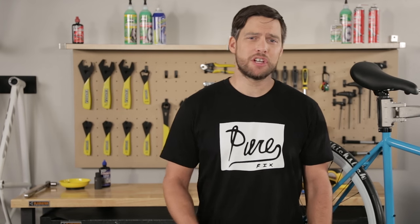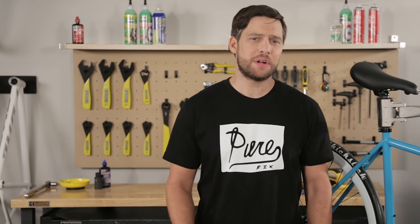It doesn't take much to keep your bike running smooth. A little bit of love and grease goes a long way. Here's some of the maintenance that you should be doing during the first year you own your bike. And remember you can always take it into your bike shop if you don't want to get greasy.